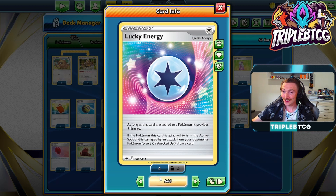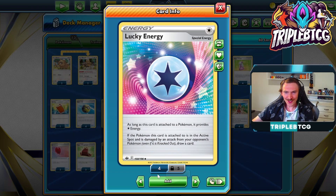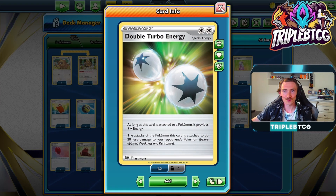We've also got Lucky Energy. If the Pokemon this is attached to is in your active spot and gets damaged by an attack, you get to draw a card. It makes Blissey do more damage and gets you some draw power, so why wouldn't we play it? The other one we've got is Double Turbo Energy. As long as this is attached to a Pokemon, it provides two colorless energies. The downside being it does reduce the attack by 20 damage, so we're effectively only getting 40 damage from it. It's an extra 10 damage over running any other energy on it, so it's a definite inclusion for the deck.